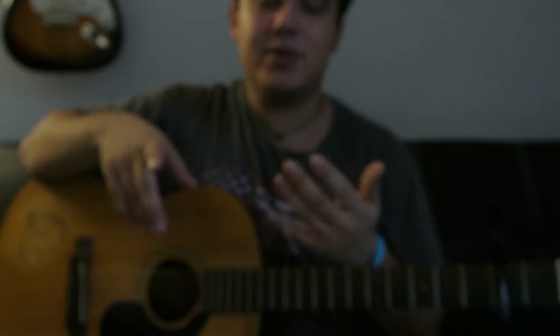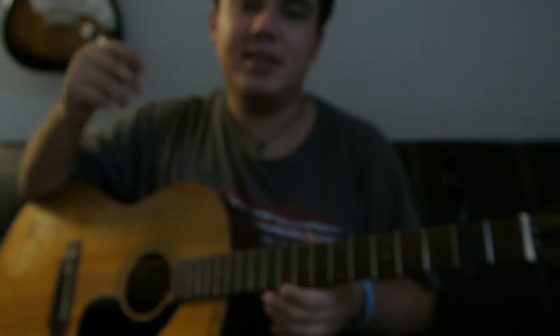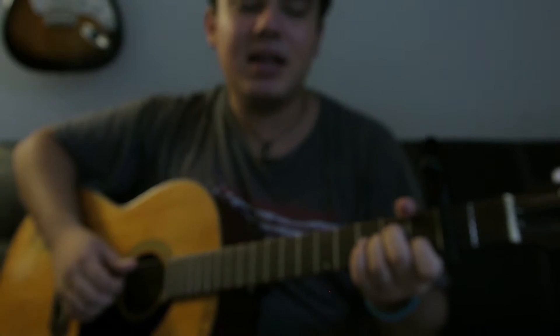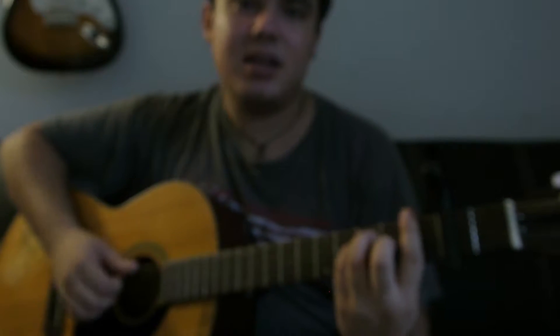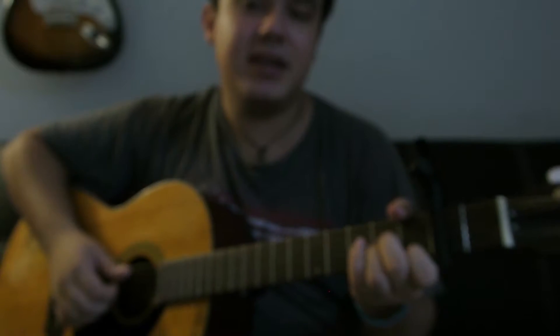The intro is two chords, and so is the verse — they're the same two chords. It's A minor and F. If you were listening to this song, you know the guitar part. This is the A minor. F. You repeat it again.